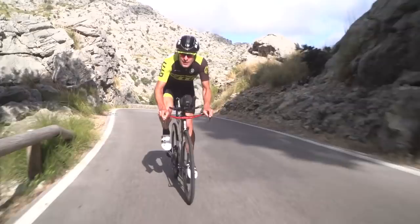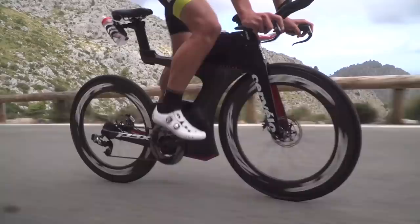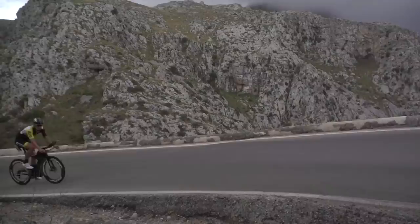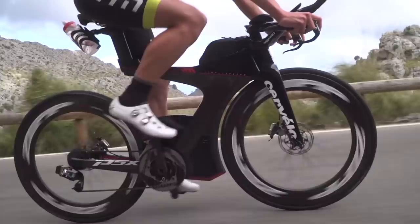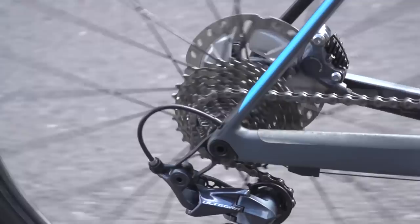You really first have to differentiate between the chain rings at the front and the cassette at the back, and decide in your head what you're going to go for first. On a really steep hill you want to drop into that small chain ring first and then work through the gears. You definitely don't want to be doing both at once because not only will you get a massive jump in the gears, there is also the risk of jamming the gears and having a bit of a mechanical.